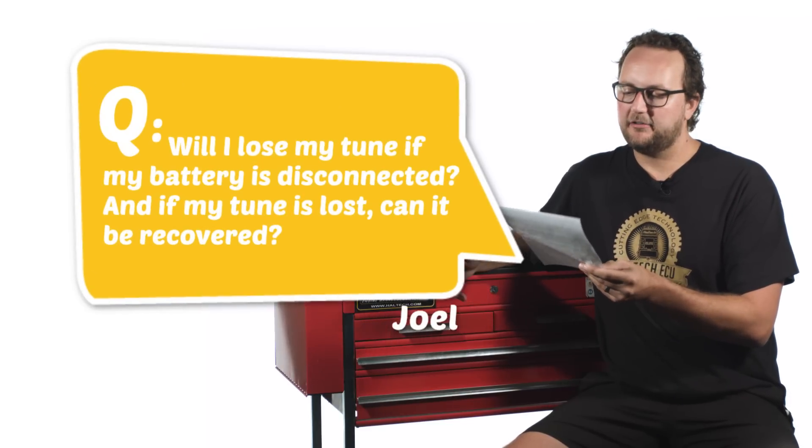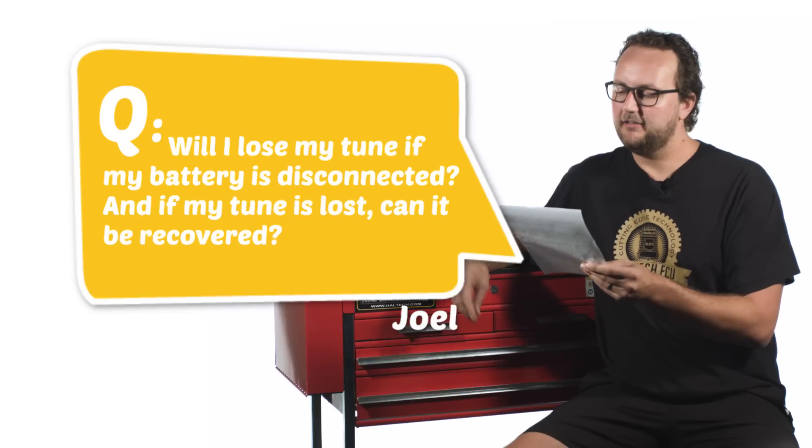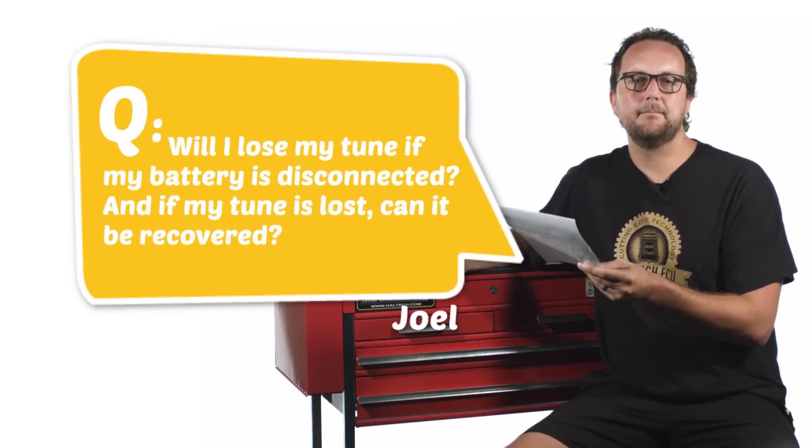Our second question today comes from Joel Ismay. Will I lose my tune if my battery is disconnected, and if my tune is lost can it be recovered? Well Joel, the good news is no — you certainly won't lose the tune in any ECU manufactured by Haltech, ever, if the battery gets disconnected.